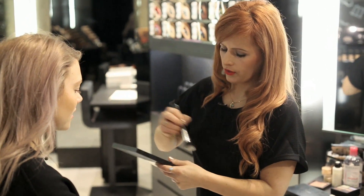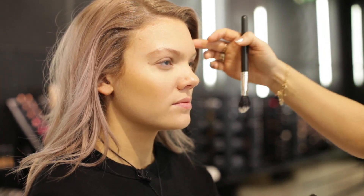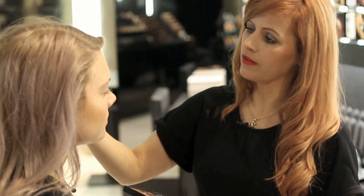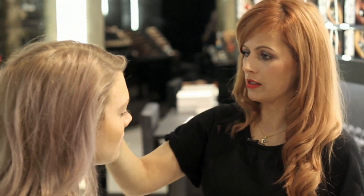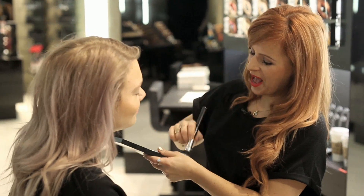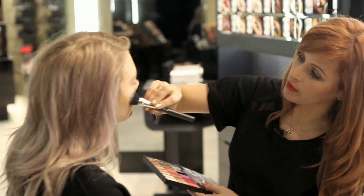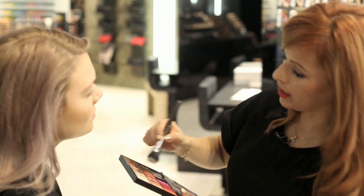We're going to make you look nice and glowy first of all. Should you always start with skin first? It really kind of depends, but it does give you a good canvas or a good base to work on, and that's definitely going to be the basis of our no makeup makeup look. All we've done so far is prepped your skin and put a little bit of our mineralized moisture rich foundation — it just evens out the skin, makes you look nice and flawless and perfects the skin just a little bit.